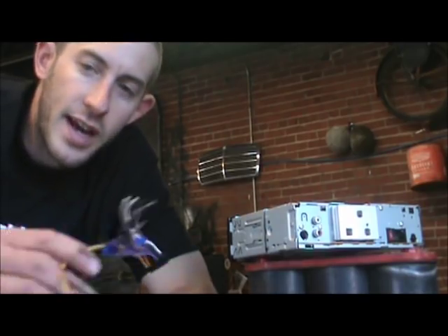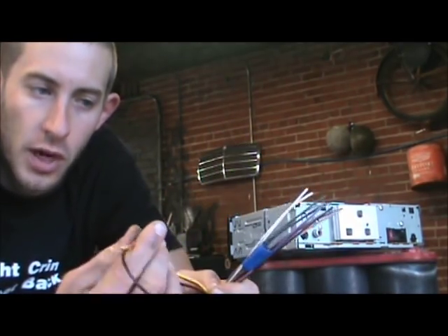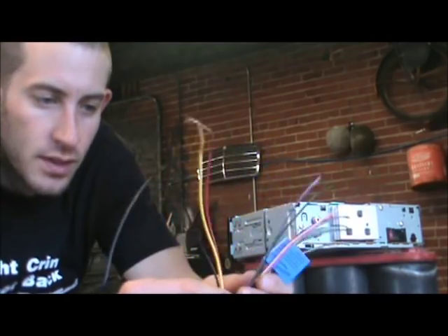That's a basic rundown on troubleshooting. Now I'm going to show you guys how to actually install this thing in your car so it works properly. Let's get to that.